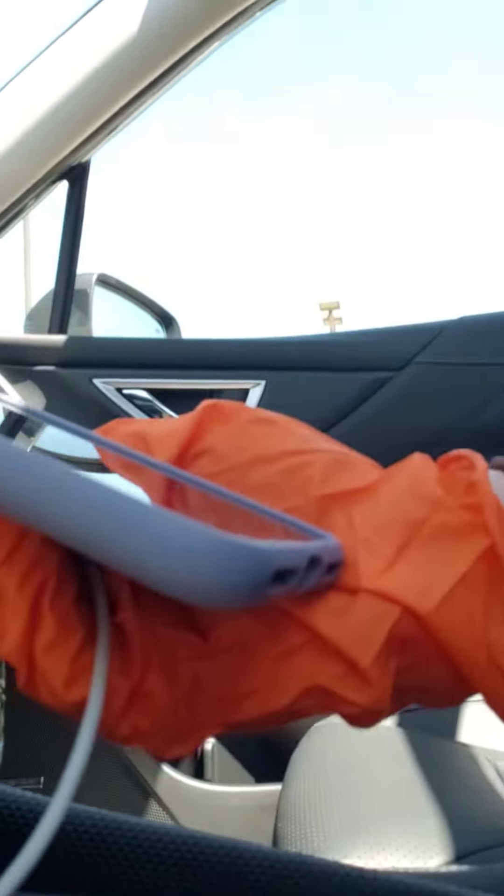Hello! This is Justine the Subaru Queen, just wanting to give you a little tutorial on how to set up CarPlay. So first of all, you're going to plug in your phone like this.